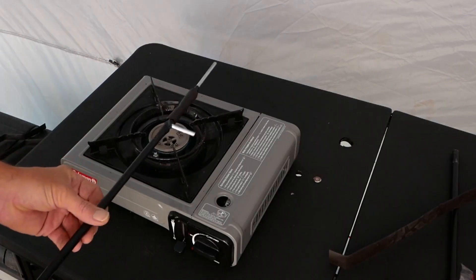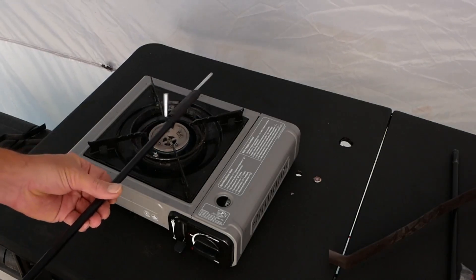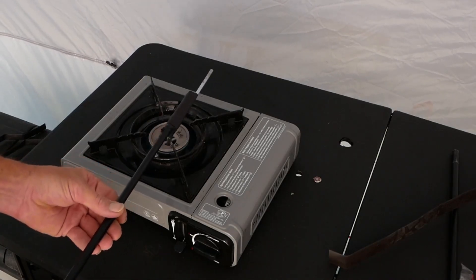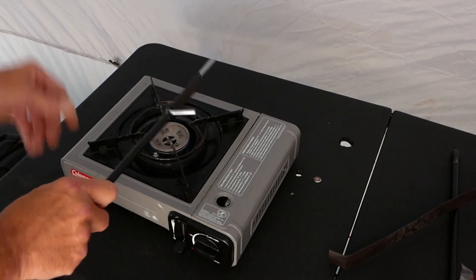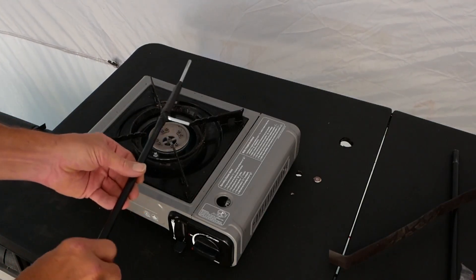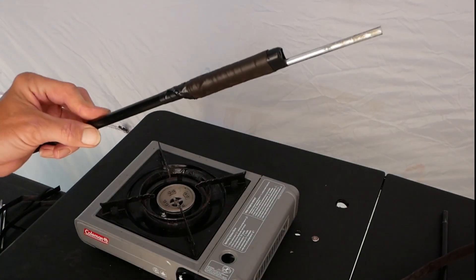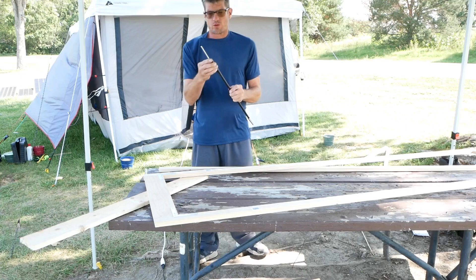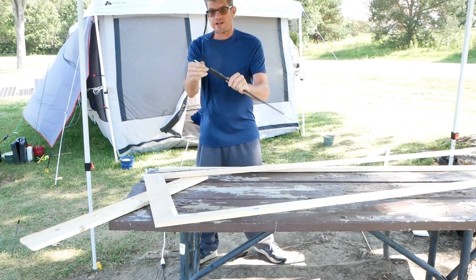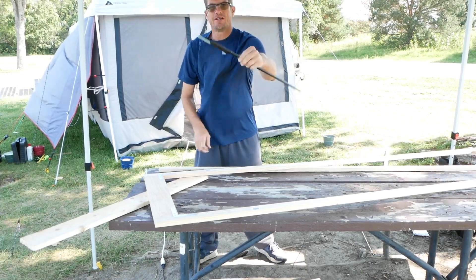You could use a lighter too, but I kind of like using the stove. You're trying to do it with a heat gun a little bit as well. When it cools off it's going to be really secure. We took care of this and it's all cooled off — it's rock solid. It ain't moving.